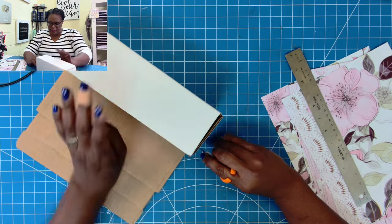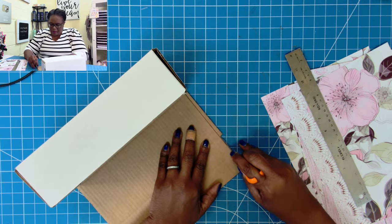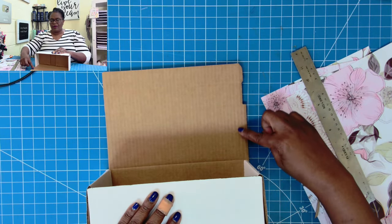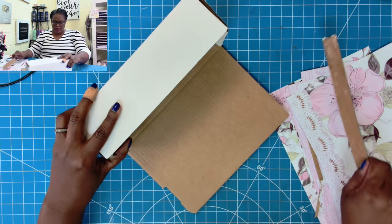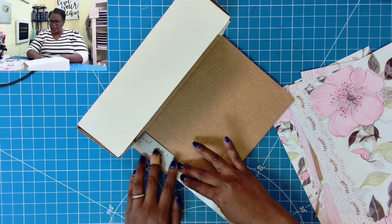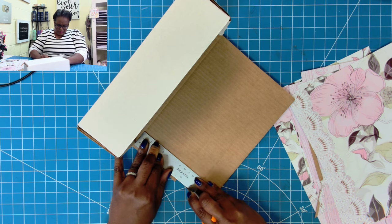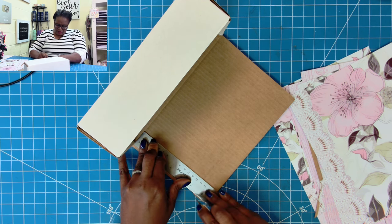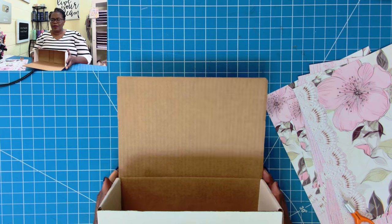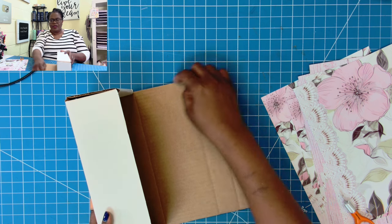And then I'm just going to trim away this, and then I'll trim out this, because what I'm doing is just giving myself a straight edge here. Again, I'm going to take my ruler and line it up, and then I'm just going to trim away. Right down here, I'm just going to trim. What I wanted was for the ends to be like this, so all I did was trim off the uneven edges.